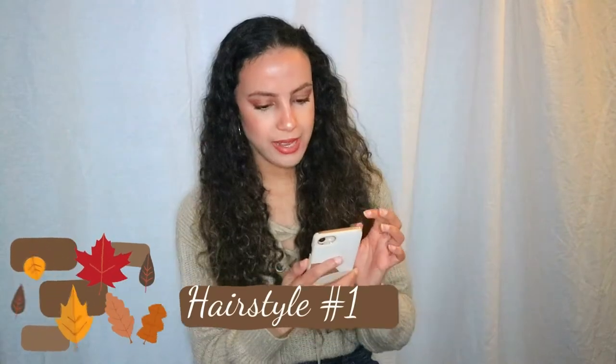So the first hairstyle — I saw this on TikTok and it's from Naomi Arbeid. I'm going to leave the link in the description box below so you can check out her TikTok. If you follow me on Instagram you already saw that I did this hairstyle and I love it.